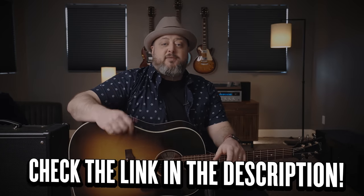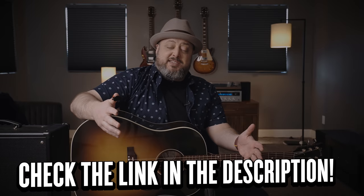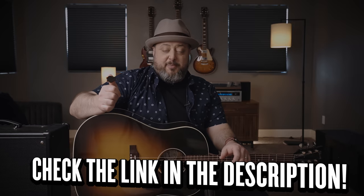Hey, what's up, you guys? Marty Schwartz here with Marty Music, and big shout out to Black Mountain Picks for sponsoring this video. I'm going to be talking about the benefits of using a thumb pick.